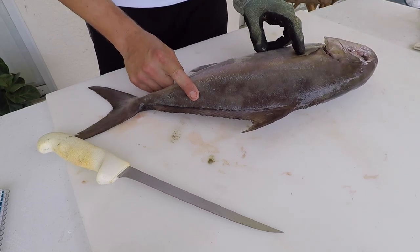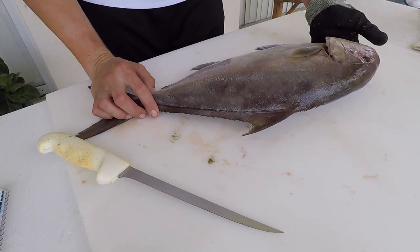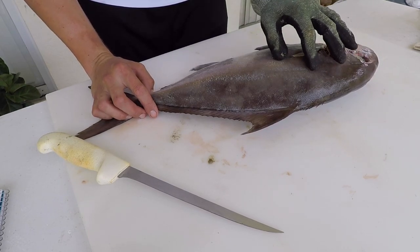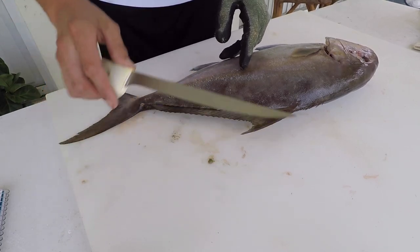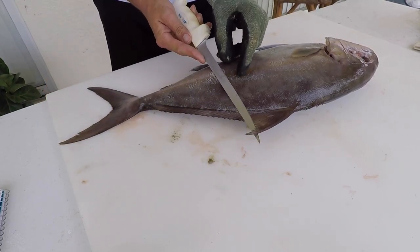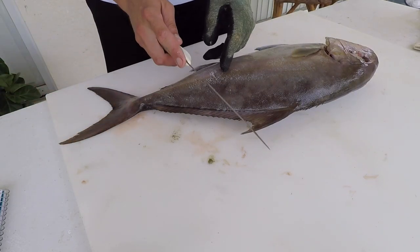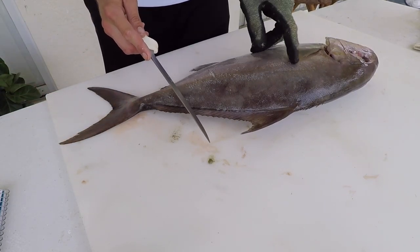However, a challenge with pelagic species like mahi, African pompano, and amberjack is skinning them, because their skin is a little softer since they don't have super rigid scales. You can see these scales are pretty minute, so you could easily cut through that skin.